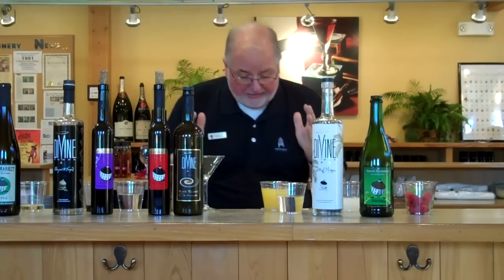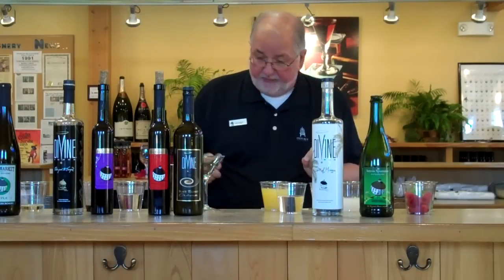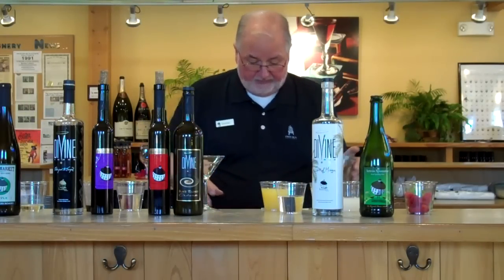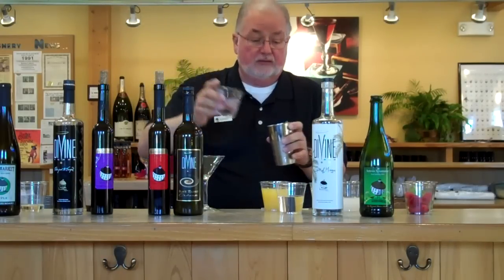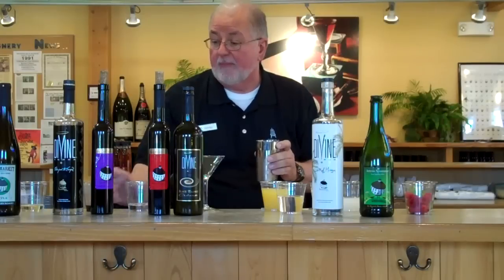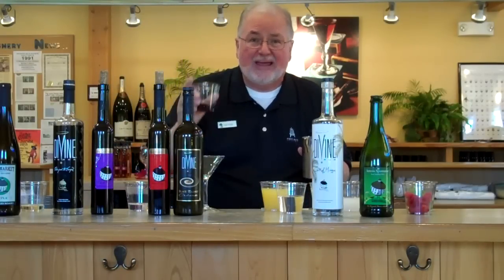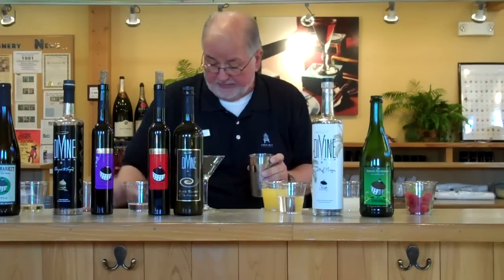Next we're going to have a Divine Black Martini. In a shaker, we're going to put in three and a half ounces of Divine Vodka, and half ounce Black Current Liqueur.